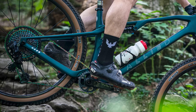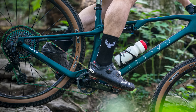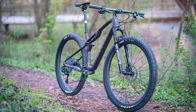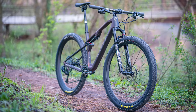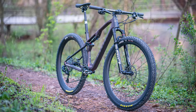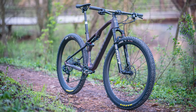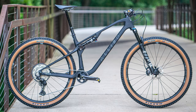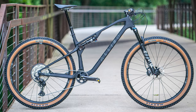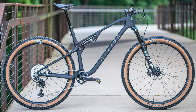It also features SRAM's UDH derailleur hanger, neat internal cable routing, and can be equipped with a remote lockout if you really love to stamp on those pedals. The BC40 is available as a complete bike or as a frame set, with prices starting from $4,995 for the frame with RockShox Sidluck shock or $7,725 for the least expensive XT build. The BC40 looks like a stunningly fast all-rounder and we hope we can swing a leg over it very soon.